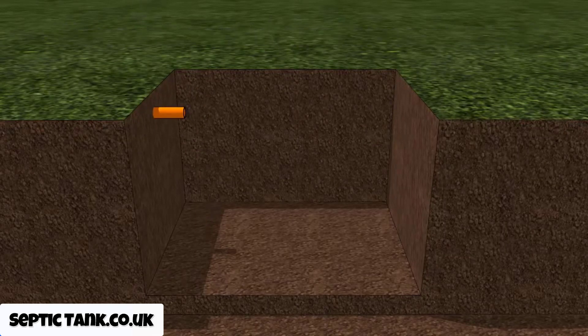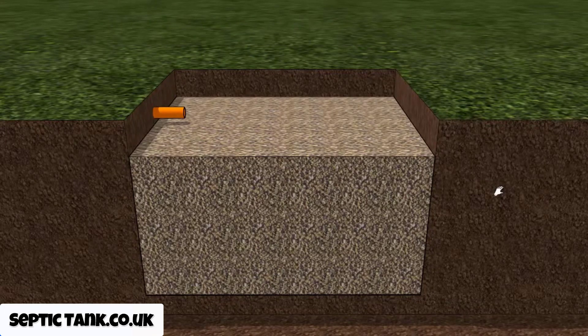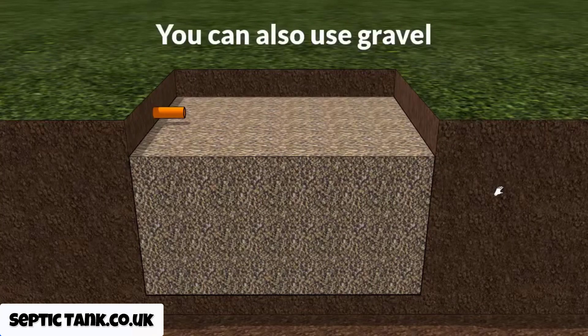Once you've done that, all you need to do is fill the soak away pit with gravel. Personally I like using 20 to 30 mil gravel — it's neat and easy to work with. But don't get me wrong, if you've got gravel of any size, like what they use for laying roads, or scalpings, or old rubble and bricks, in theory you can fill the hole with that. But if you want to keep everything clean, neat, and adhere to building regs, you can't beat 20 to 30 mil shingle.